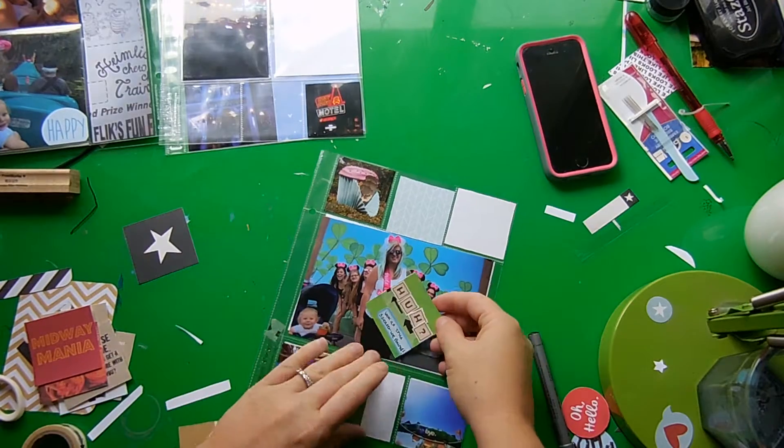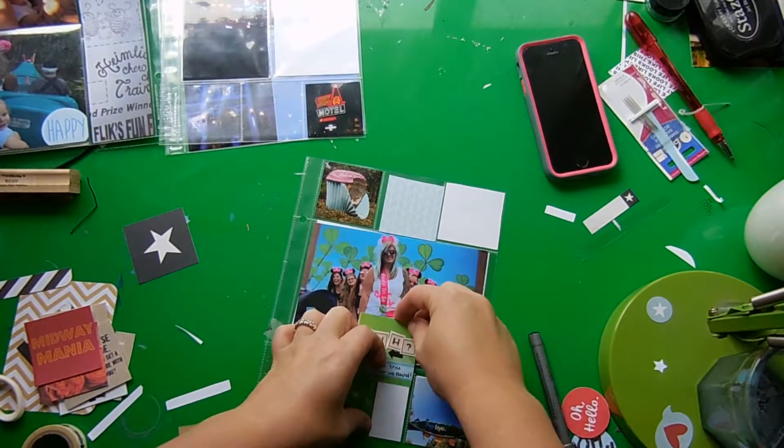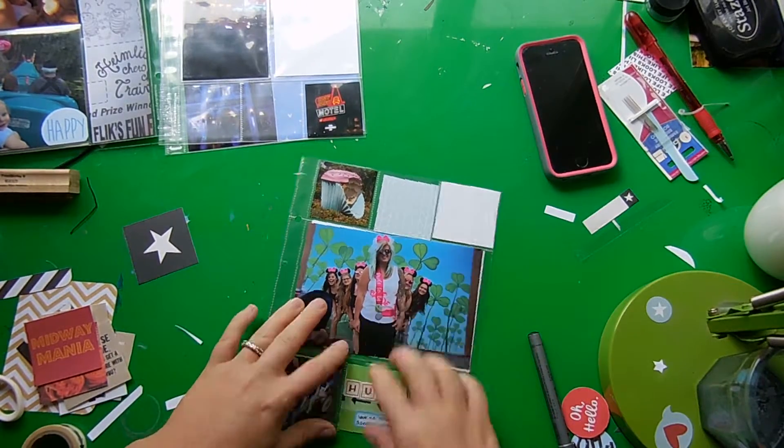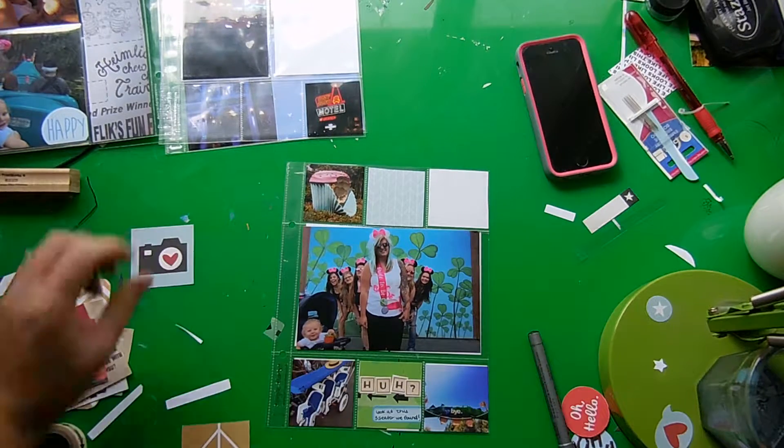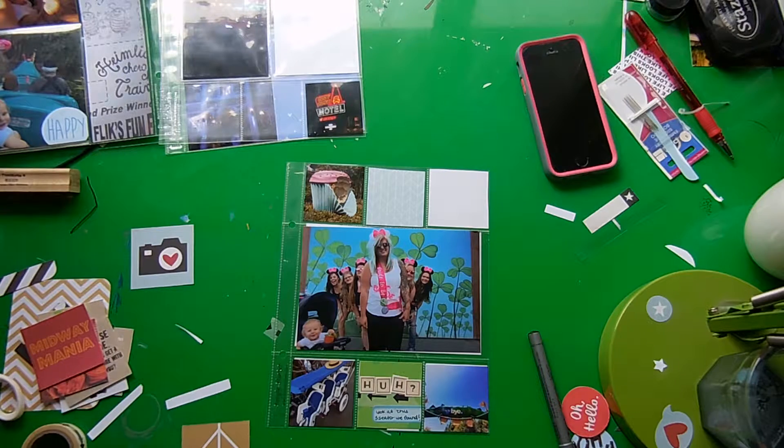I also added an arrow washi tape and a blue label, just talking about that stroller that's in the photo next to the card, which was kind of cool.